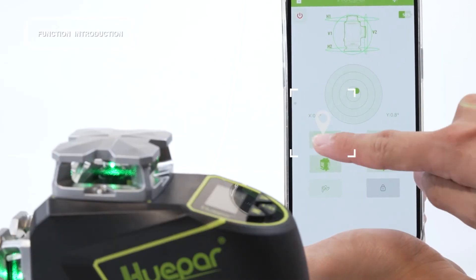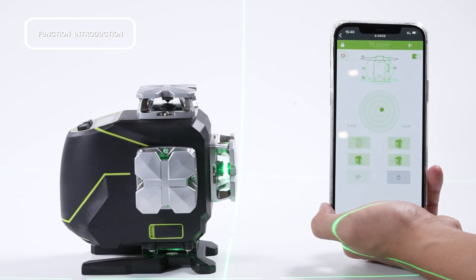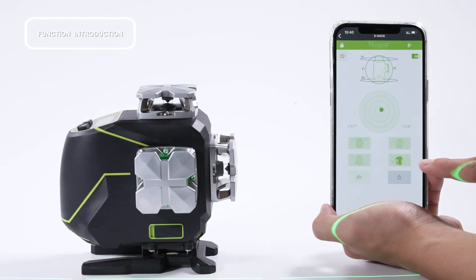The illuminated laser lines on the machine are displayed synchronously on your mobile screen. When a laser line of the tool is off, the corresponding line on the screen will also turn gray.